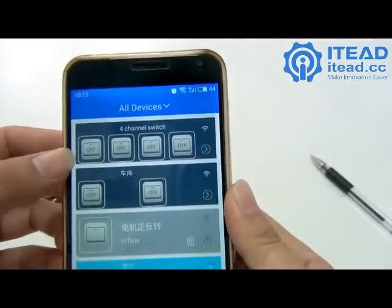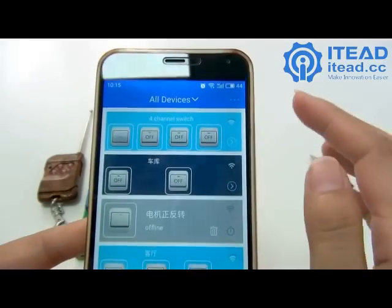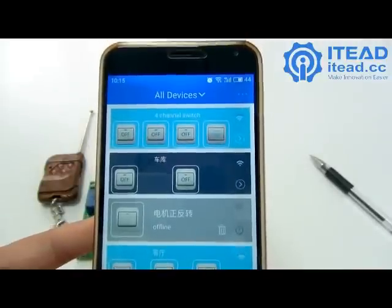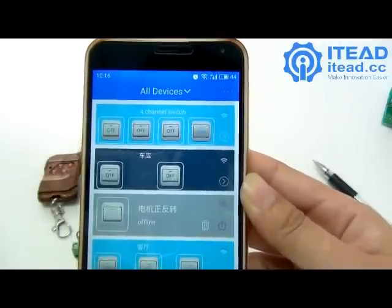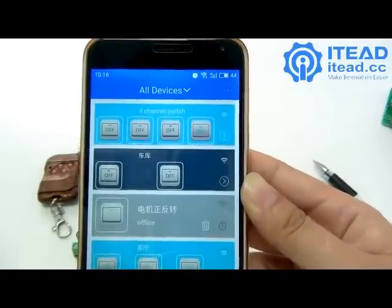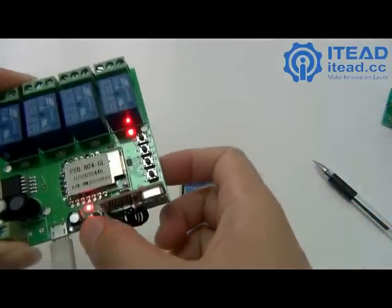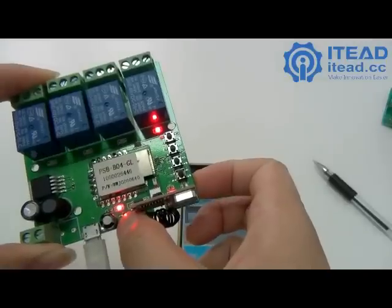The device I just added now appears in the app. It is currently in interlocking mode. As mentioned, the device supports inching mode, self-locking mode, and interlocking mode. To switch between them, press the walking mode switch on the device.